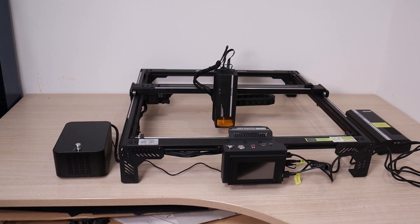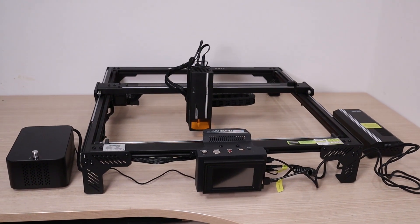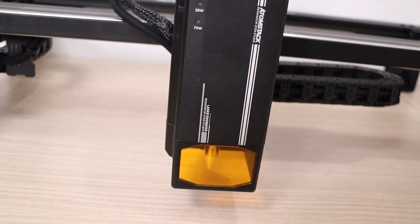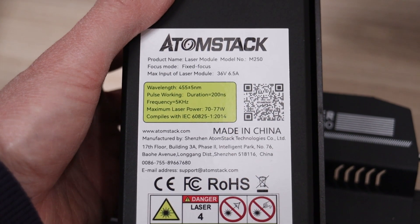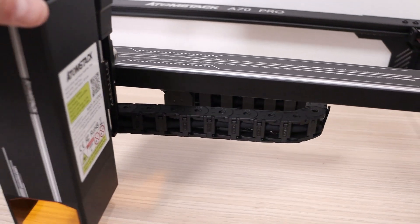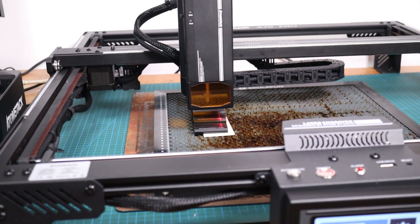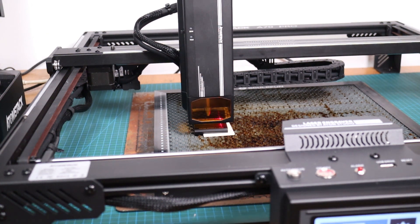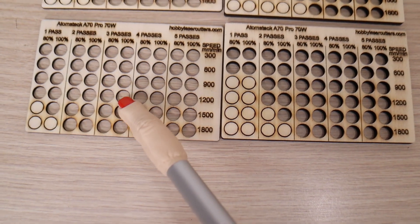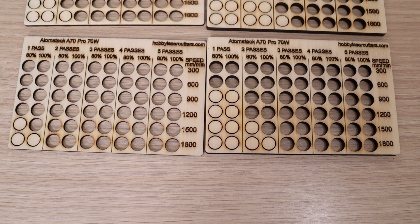In this video, I will review one of the strongest diode laser engravers currently available today. The Atomstack A70 Pro is a monster of a laser engraver, featuring a 70-watt diode laser source. Like its predecessors, the A70 Pro is also an open-frame laser engraver, but it has autofocusing, an improved frame, cable management, and steel rollers on all axis, which enables it to engrave with speed and precision. I have put it to the test to see how well it performs at laser cutting and laser engraving various materials.